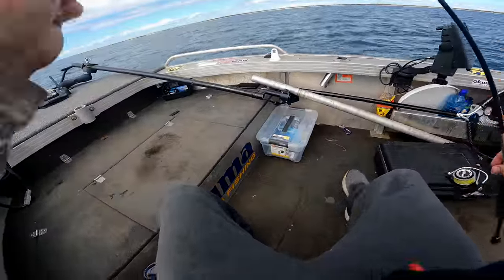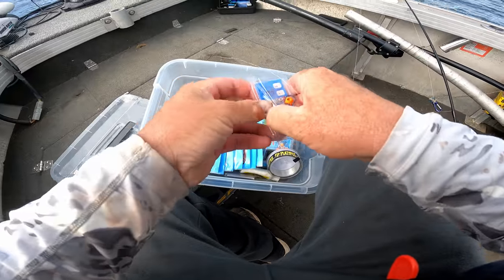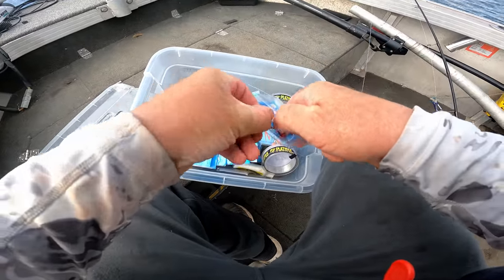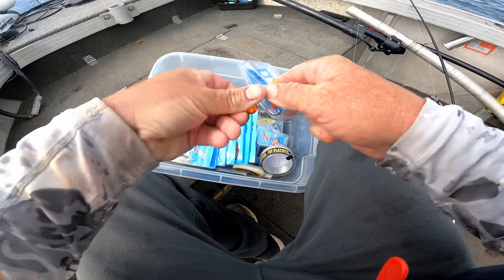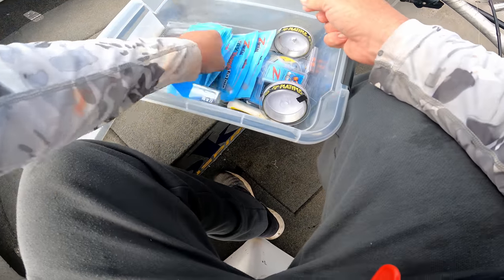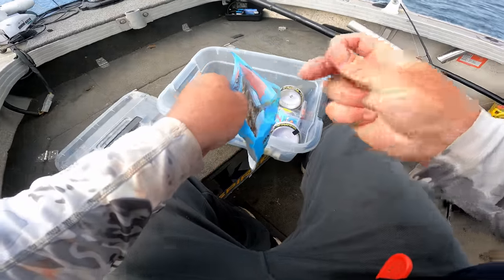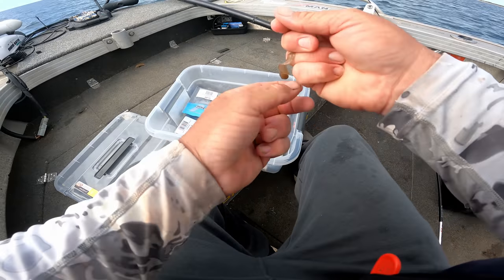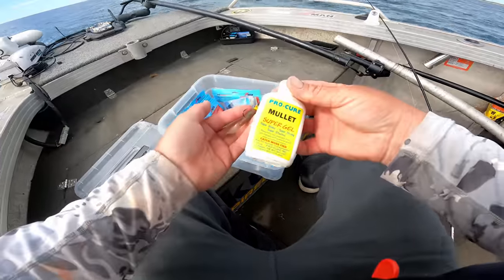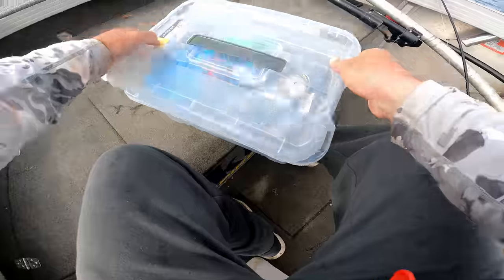The plan was to start with a Ned Rig. I'm going to fish a one-fifth ounce orange Ned Head. On the end of that I'm going to start with a three and a half inch Blood Worm Grub — start with something reliable. I'm going to scent up as well. I'll use some mullet scent on my plastic but I'll do that when I'm ready to cast.